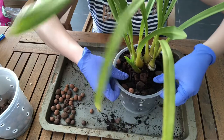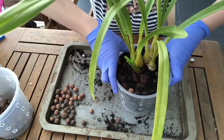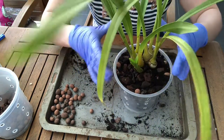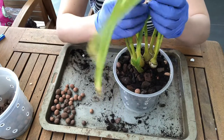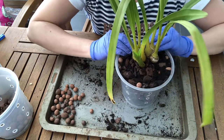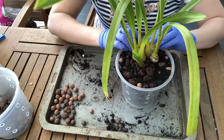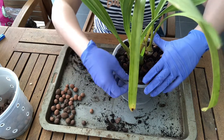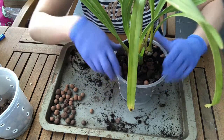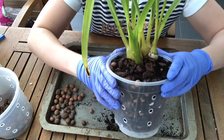Okay guys, we have our repotted orchid here. Just push your thumbs down around the sides to make sure there are no big air gaps in the middle. You can do the repotting test by lifting your orchid up — the pot should come up with it if it's nice and secure. Obviously if you don't have a good root system please don't do that. Now I'm going to water this orchid — after repotting I usually also put in a couple of drops of SuperThrive, for whatever it's worth. I'm not sure if it does anything but I've got a bottle so I'm going to use it.